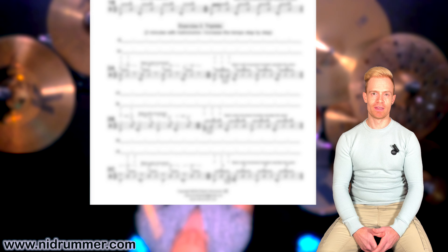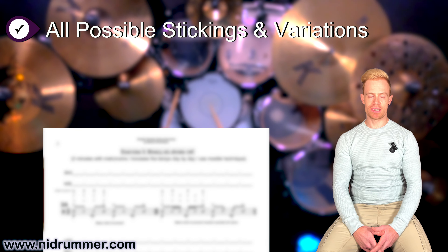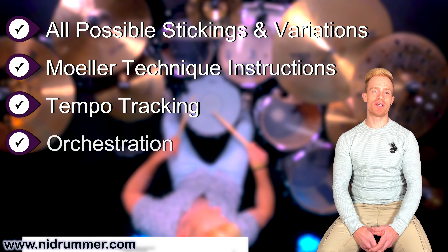To improve that, you can download the complete exercise sheet as well as the corresponding tutorial video on my website naidrama.com. It's a time-saver especially for teachers and it contains all possible stickings, variations, moelle technique instructions, tempo tracking and ways to orchestrate it to the whole set.